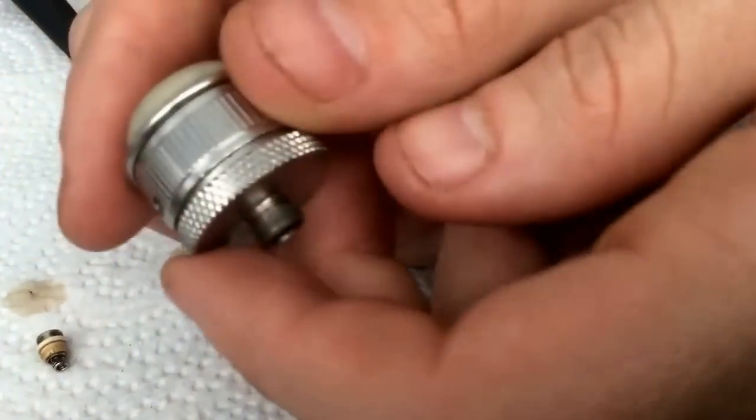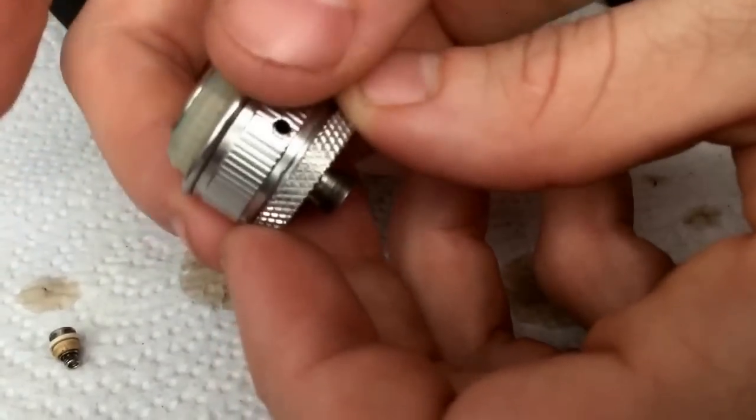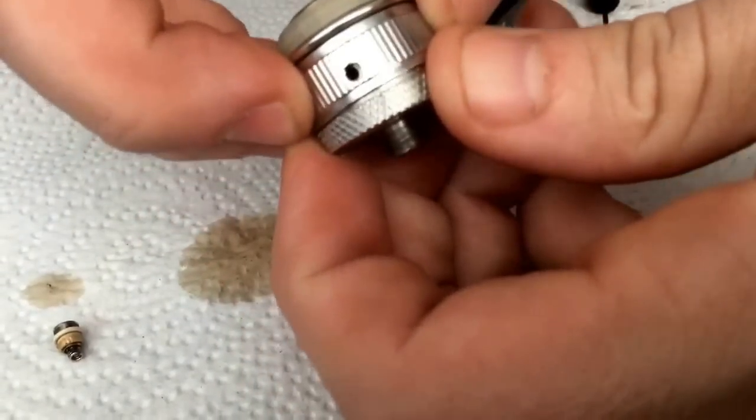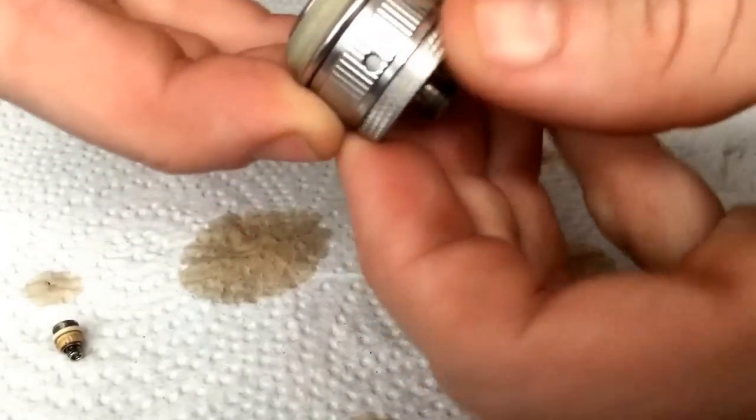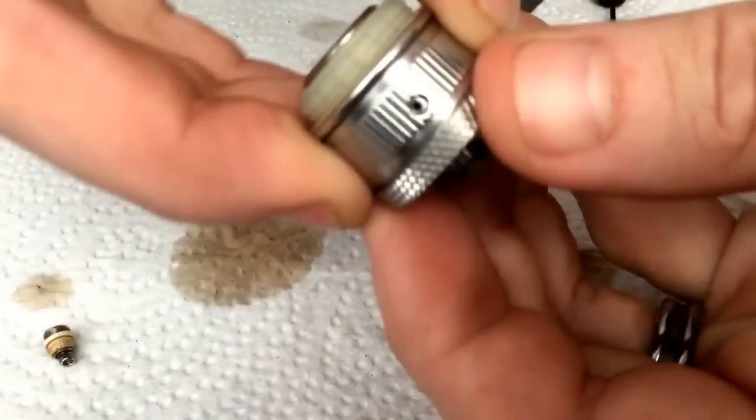Hey guys, so I finally figured out how to remove the airflow control on the Aspire. As you can see, that's here. That is the Nautilus, not the Atlantis.